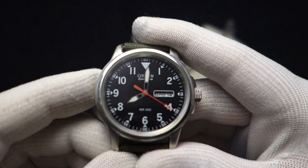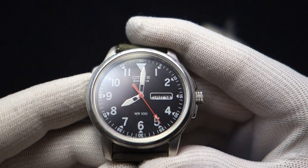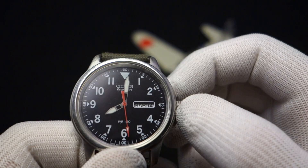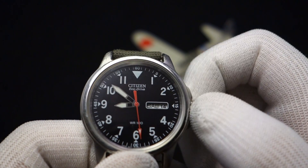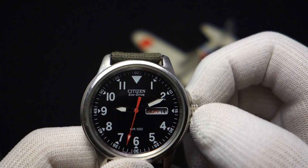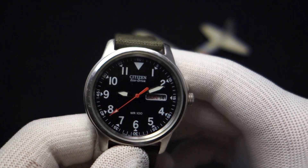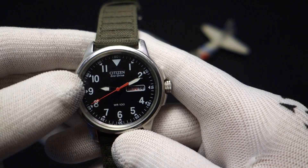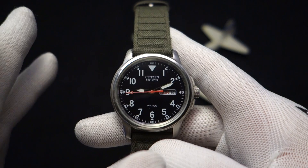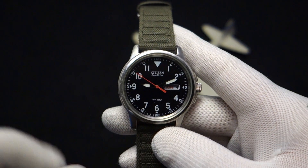This is a solar-powered watch, but as you can see the movement is not doing so good. Usually in an Eco-Drive, when the movement jumps like that, it indicates that you need to adjust the date and day — but that is simply not the case with this watch. This watch has suffered something that a lot of Citizen Eco-Drives suffer: non-usage, meaning it's been in a dark closet or drawer for a long time and it can no longer hold the charge.